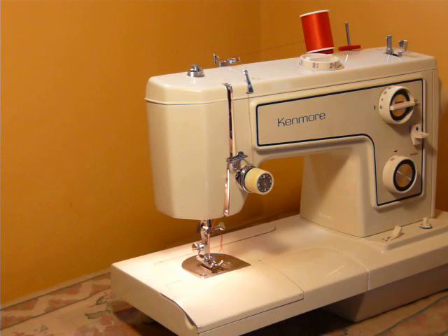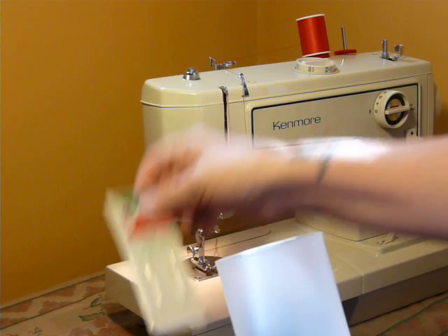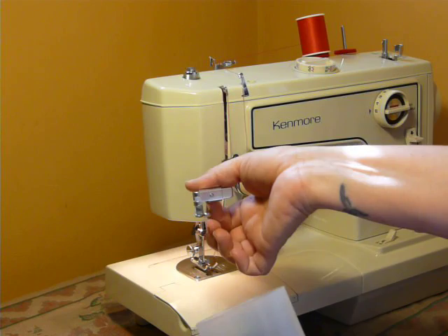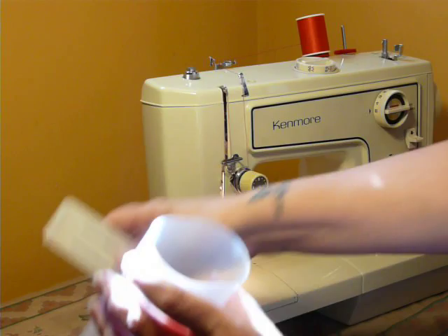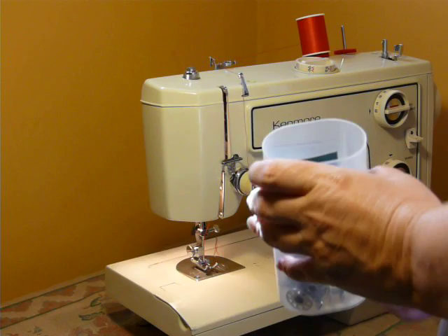It does come with a few things. It is a standard low shank, so the accessories and feet are easy to find and inexpensive, especially on eBay. You get a couple of ballpoint needles. You get some class 15 bobbins. You get an adjustable zipper foot, which is nice for cording or zippers. You get a hemmer foot and a button sewing foot.